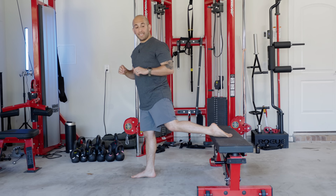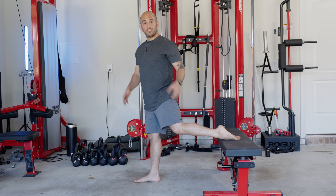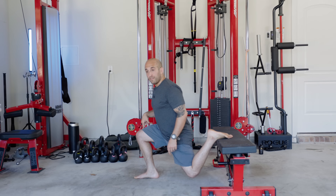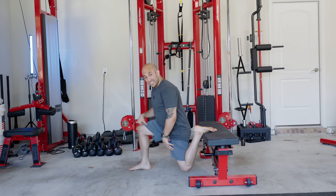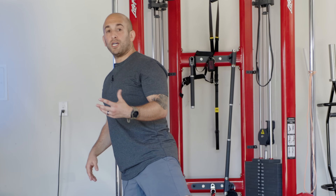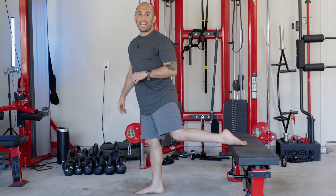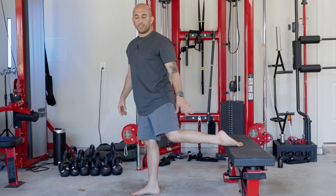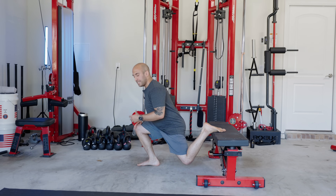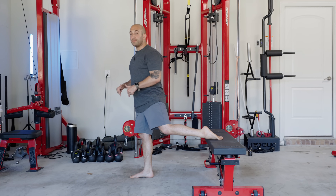Before we move into programming, let's talk about the most common technique mistakes. By far, the biggest mistake is driving too much from your back leg off of the bench. The Bulgarian split squat is designed to work the front leg on the ground, not the back leg. If you find yourself leaning back towards the bench and your back quad is really pressing into it, imagine underneath that foot are shards of glass — so it should be very light on the bench, with the vast majority of weight pressing from the front leg.